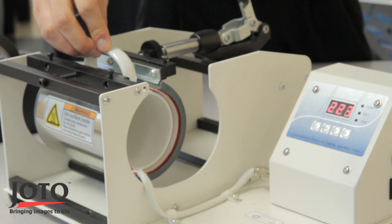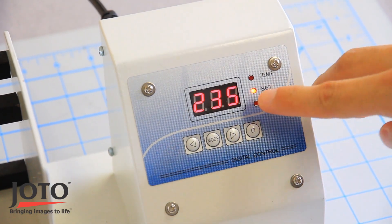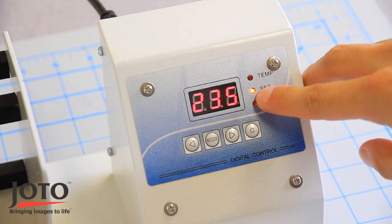When the pressure is adjusted, close the press and press the square button. A flashing set light indicates that the press is heating up to the press temperature.